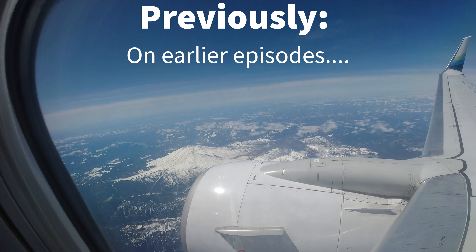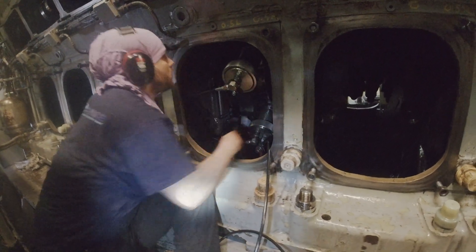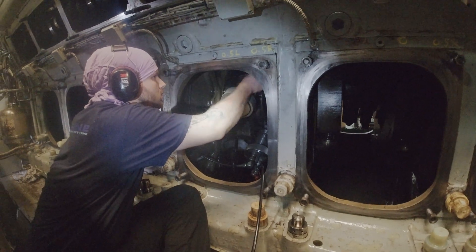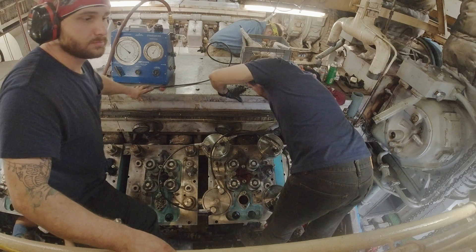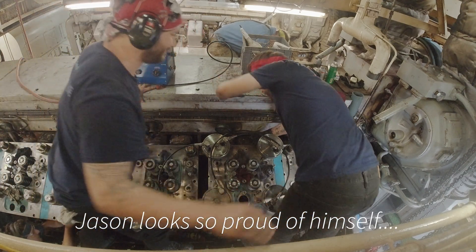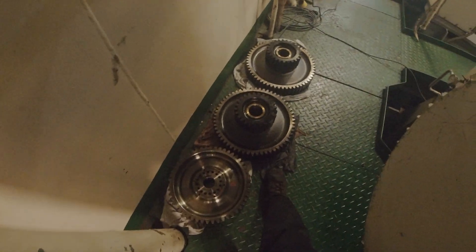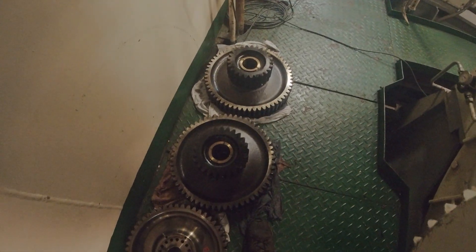This project means a lot to me because I got put in charge of reassembling the entire front end of this engine and getting it timed correctly. That's a large responsibility, and in the years that I've worked for this company, this is the biggest responsibility project they've given me. It was a lot of fun.